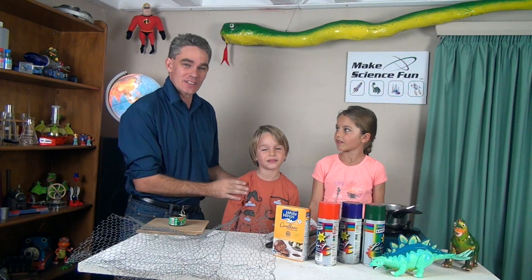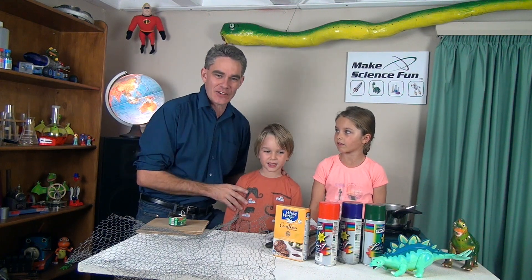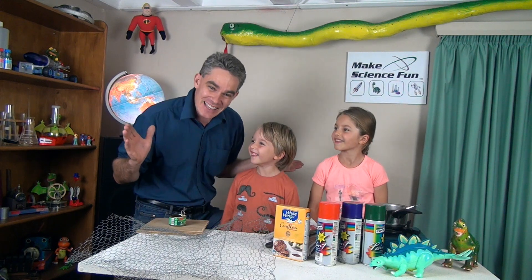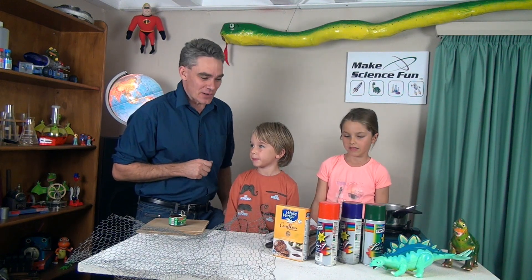G'day, Jacob from Make Science Fun here. Thank you for joining us today. We've got Sammy and we've got Mickey, and today we're going to make two volcanoes. Don't you wish you had a dollar for every primary school teacher that asks their students to make a volcano for a science project? Well, I'm going to show you how to make one.